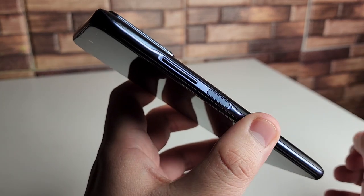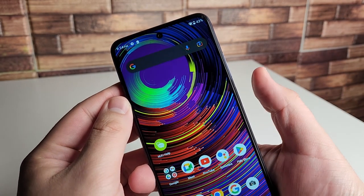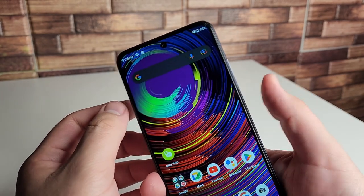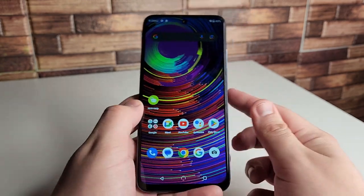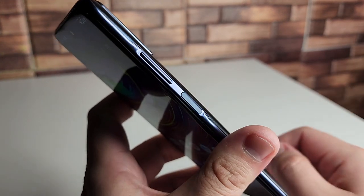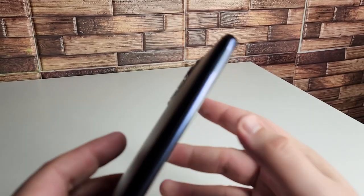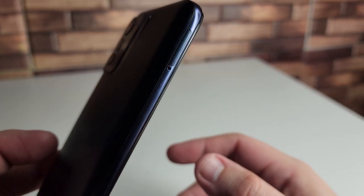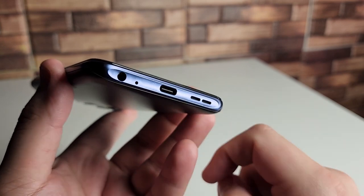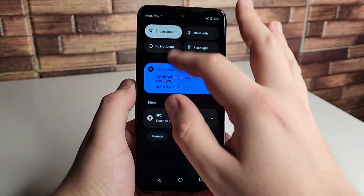The right side of the phone has our power button as well as our fingerprint sensor, and this is actually a pretty accurate fingerprint sensor — really decent, super accurate, and pretty quick. There was a lot of devices this year with really bad fingerprint sensors, like the TCL Stylus 5G, but this one is very accurate. Just above that we have the volume up and down rocker. The top of the phone has a noise-canceling mic, the left side has our SIM tray, and the bottom has a 3.5mm headphone jack, a noise-canceling mic, USB Type-C port, and our speaker.